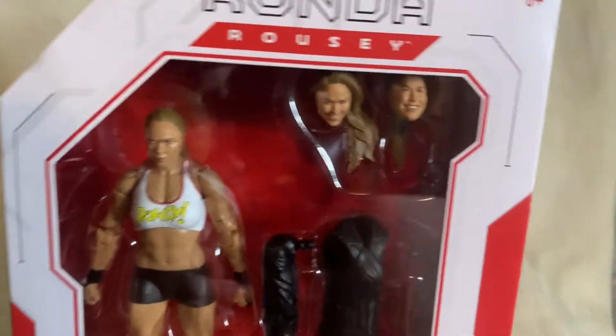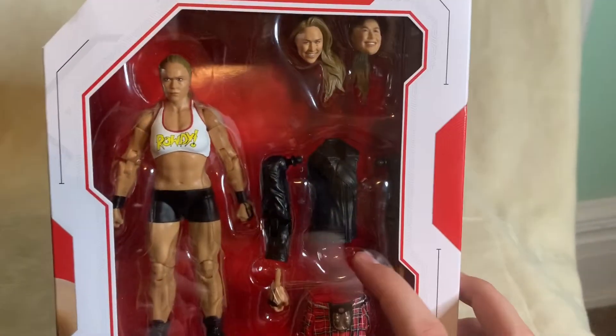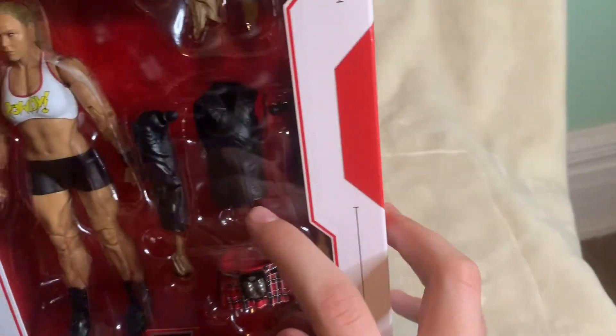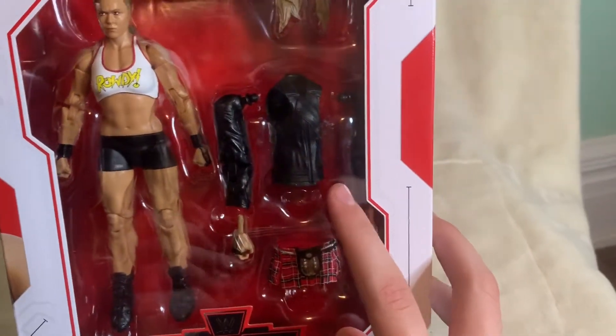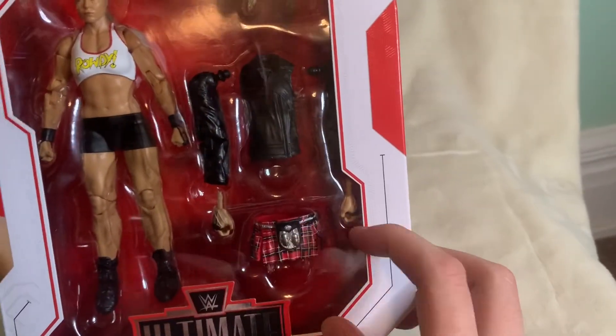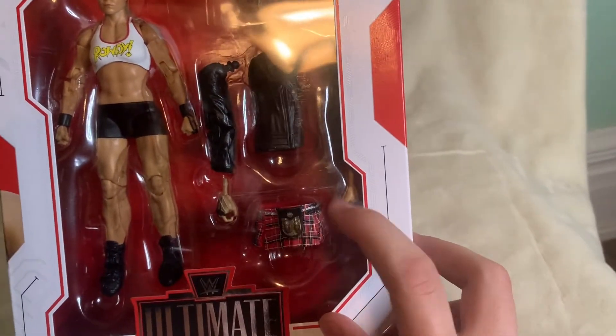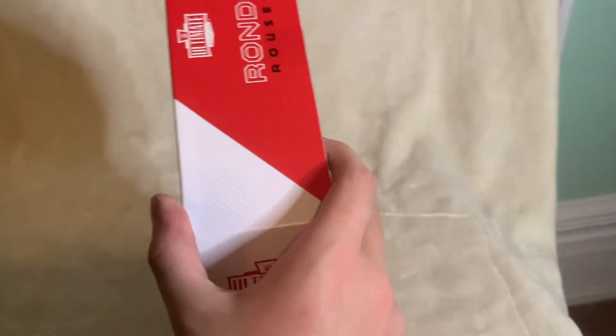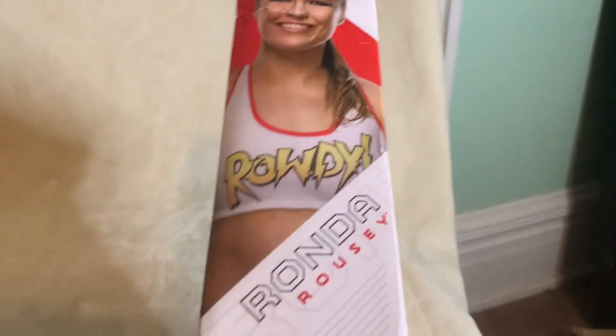She comes with three haircuts altogether, an extra pair of arms, a jacket, this thingy — I don't know what it's called — and two pairs of hands. It says Ronda Rousey at the top, and on the side it says Ronda Rousey Ultimate Edition and shows her right there.